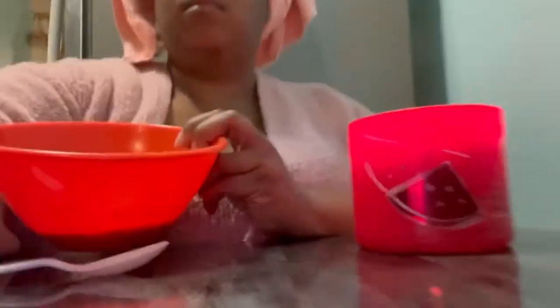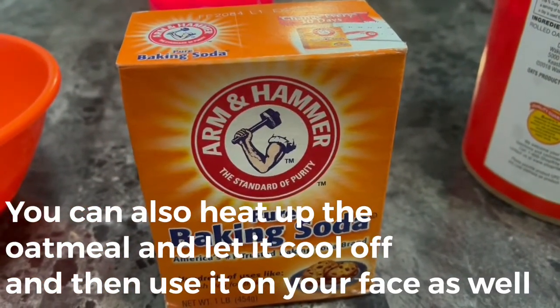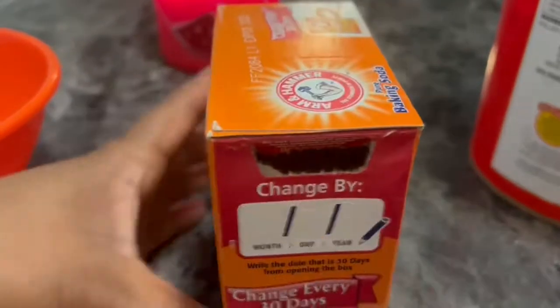First I'm going to take this oatmeal — you really want to grind the oatmeal up, but if you can't grind it up, that's okay. Just put enough for your face; you don't want to put too much, just enough. Then add water to make a paste, and then we're going to use some baking soda — only a little bit, you don't want to add too much.